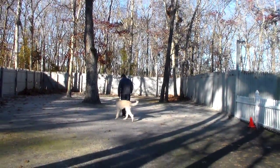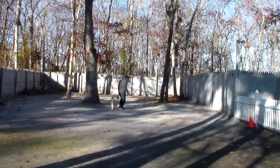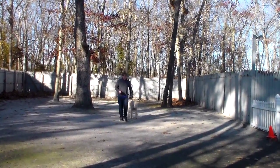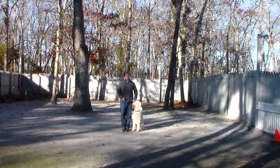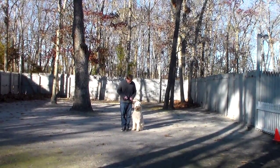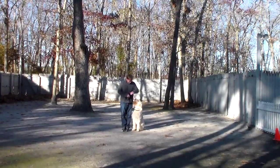He's doing a great job of demonstrating the heel, which is basically loose leash walking at your left with his shoulders even with your left leg, and the next command that Rich is going to demonstrate for you is the stay.